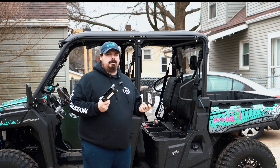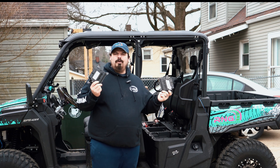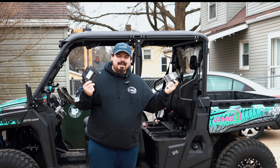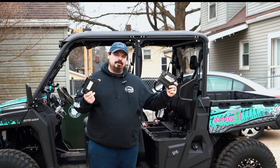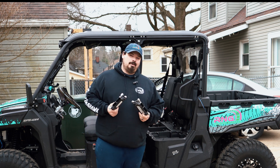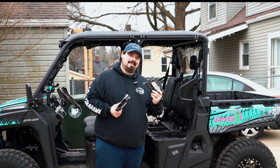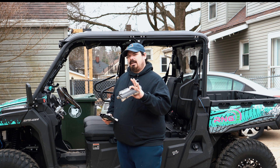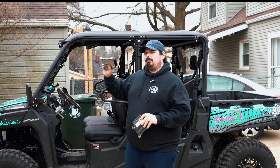You guys saw the thumbnail and you're probably wondering what is redneck up to now. What is he gonna do with that ECU — is that ECU for the XL? No, it's not for the XL, but we're doing this for science.